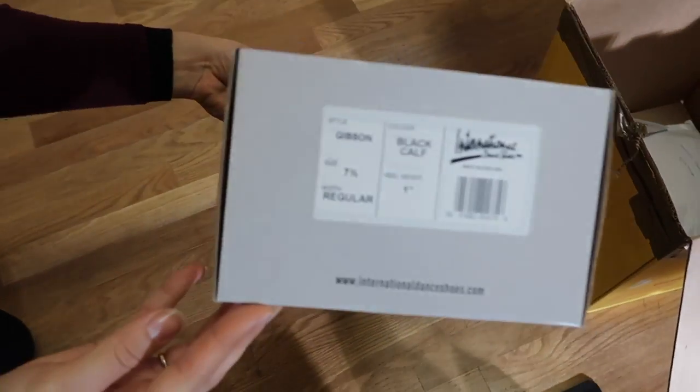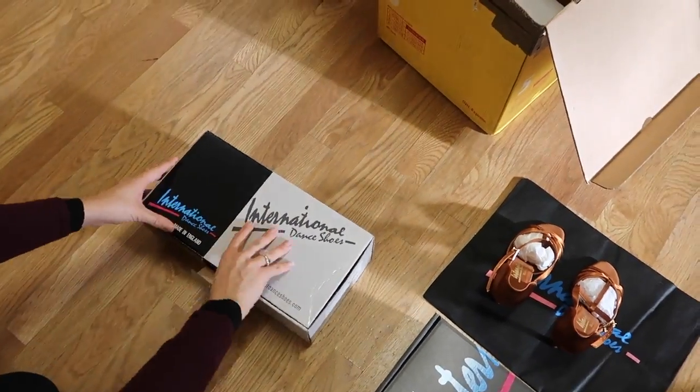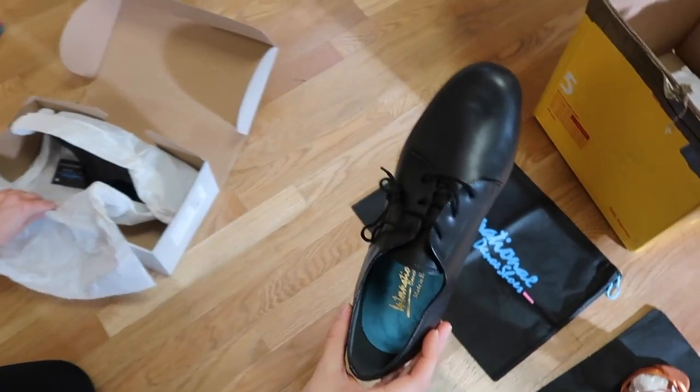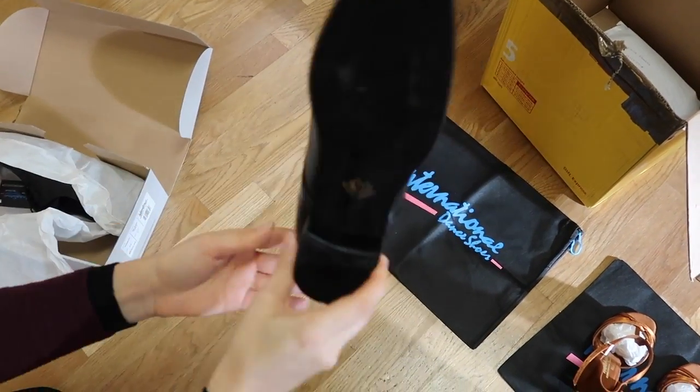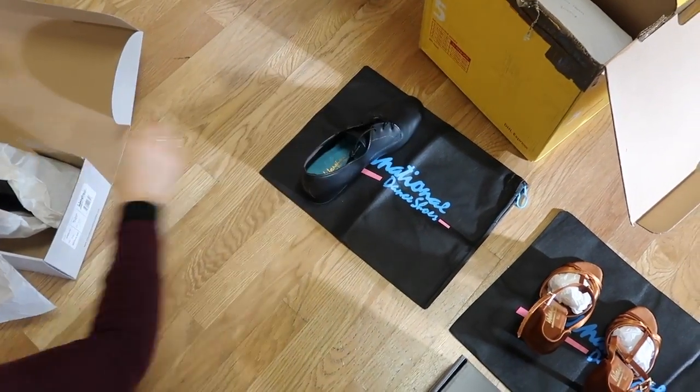Now we have another pair of the Gibsons in black leather and a regular width. We love this shoe for beginner gentlemen, but it's also great as a competitive shoe, a social dance shoe, as well as a teaching and practice shoe.